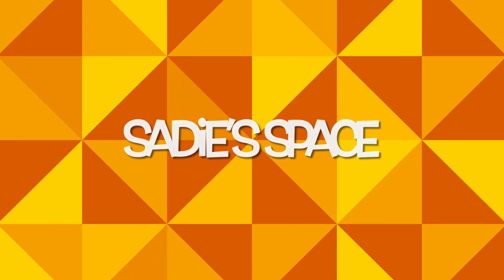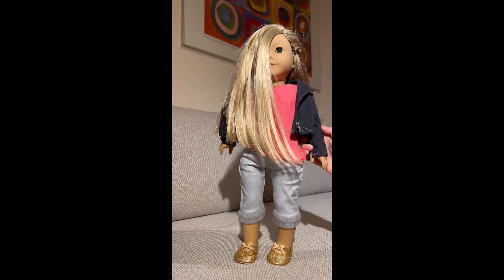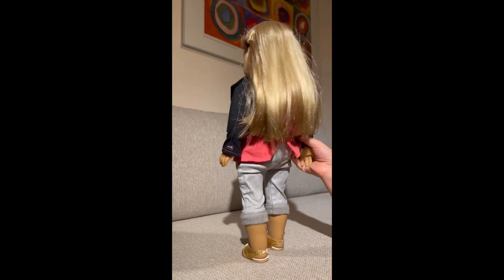Sadie's Space! Hello everyone! Today we are going to be looking at an American Girl doll.